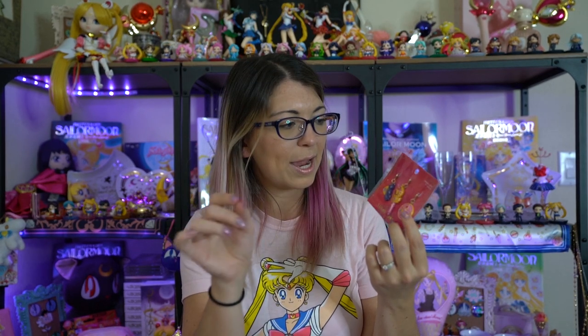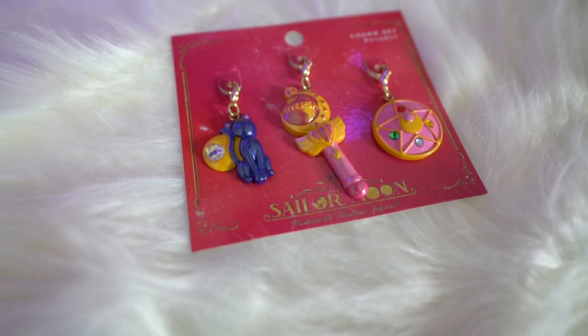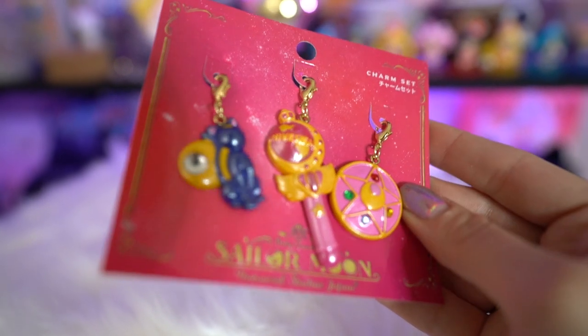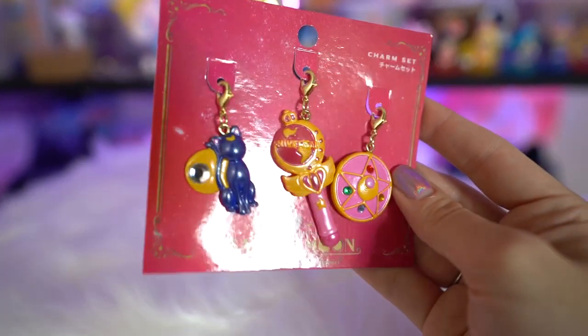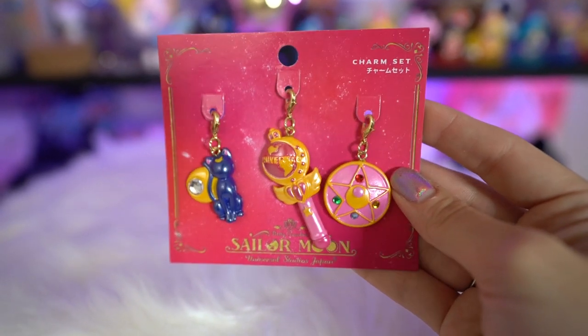Each of these items are from USJ and the prices are on the back, so I will tell you what the prices are for each item. First off we have three really cute, kind of shimmery little charms from USJ. These are bag charms so you can stick them on a bag or a keychain or pretty much wherever you want. We have Sailor Moon's crescent, we have the wand which says Universal in the center of it, and we have Luna on the side. These cost 1700 yen, which is a little bit less than $16 USD.